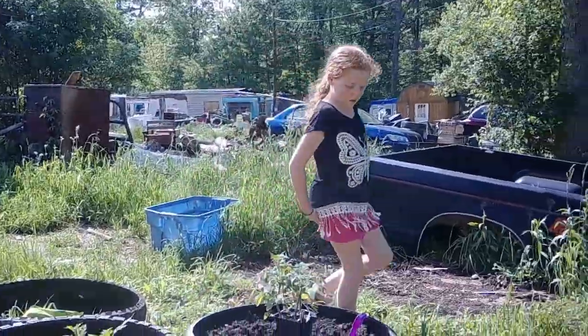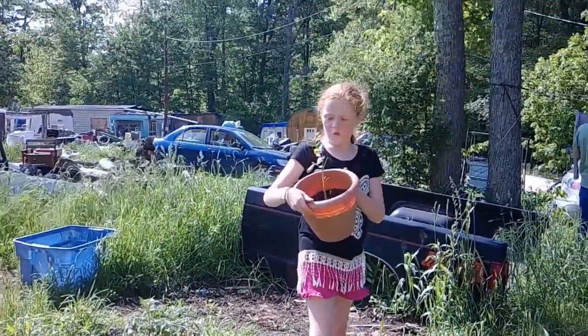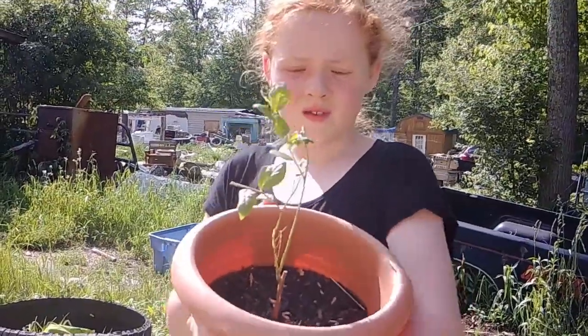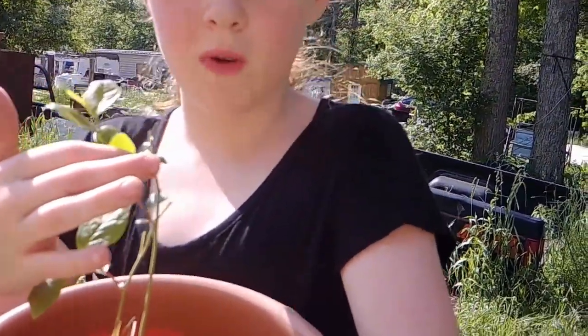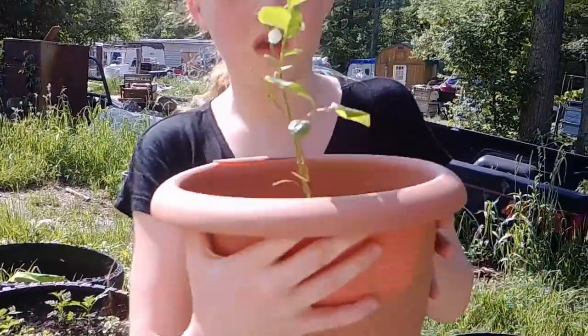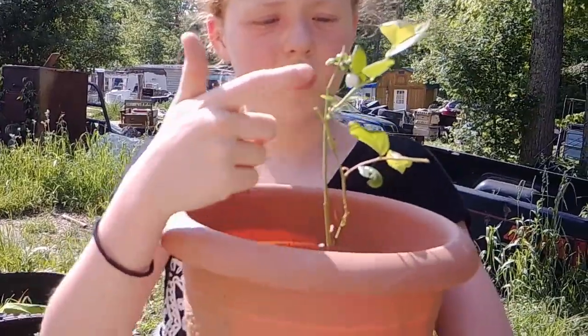Right here is my blueberries, and one already bloomed. Right there, see that little circle? Looks like a blueberry is already starting to come in. And around here, you can see that that one's looking like it's getting ready to bloom.